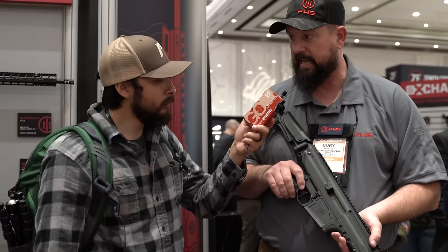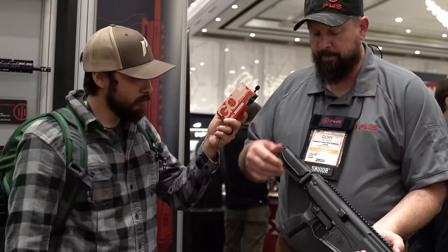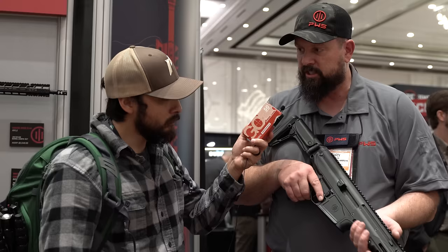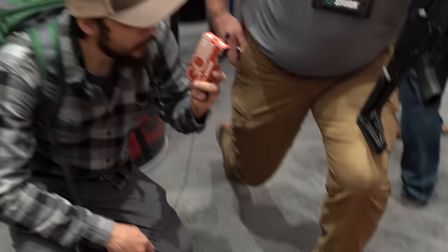The UXR features an exchange barrel, bolt head, and magazine well that make the caliber conversion efficient. It has a folding stock, adjustable length of pull, adjustable cheek piece, ambidextrous controls, AR-15 compatible grip and trigger, and comes with a TriggerTech 2.5–5 pound trigger. It's a compact system at 6.85 pounds that's very controllable with very good recoil management.